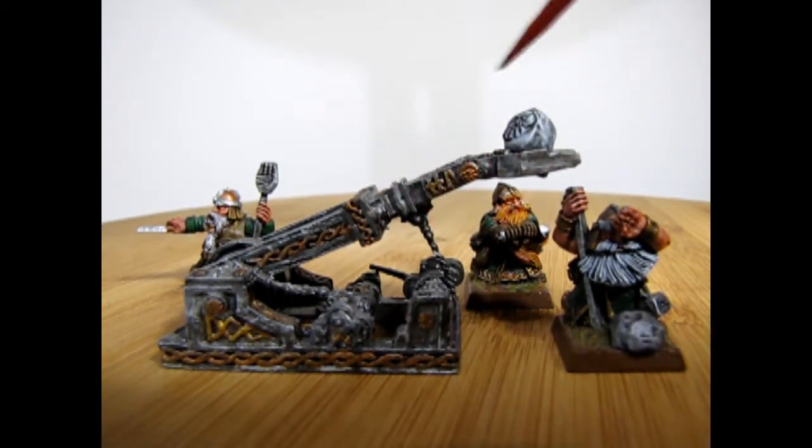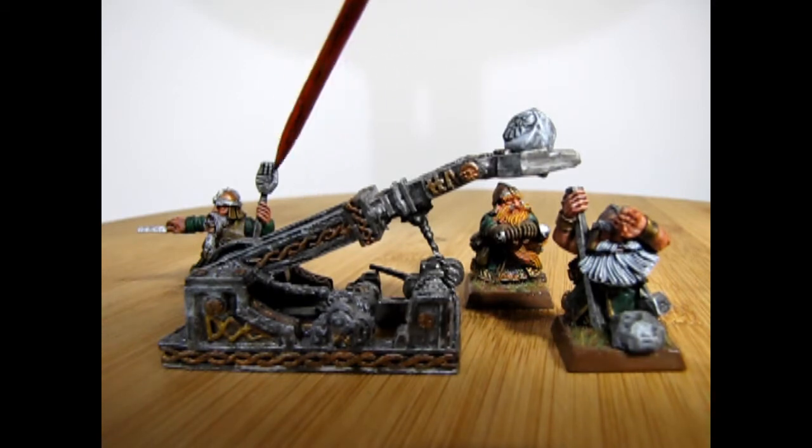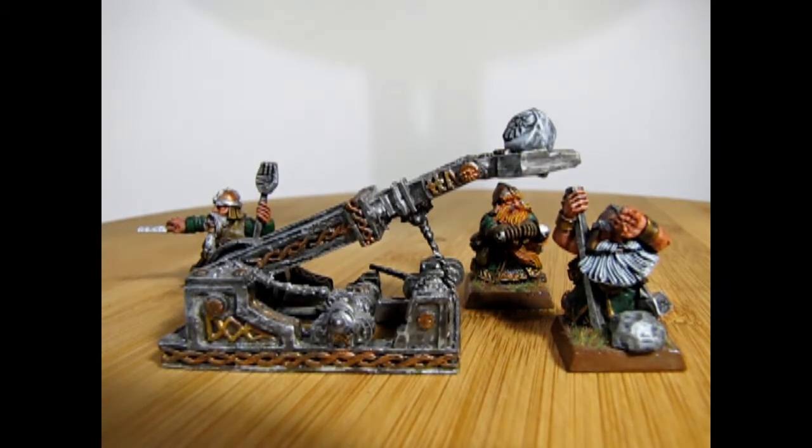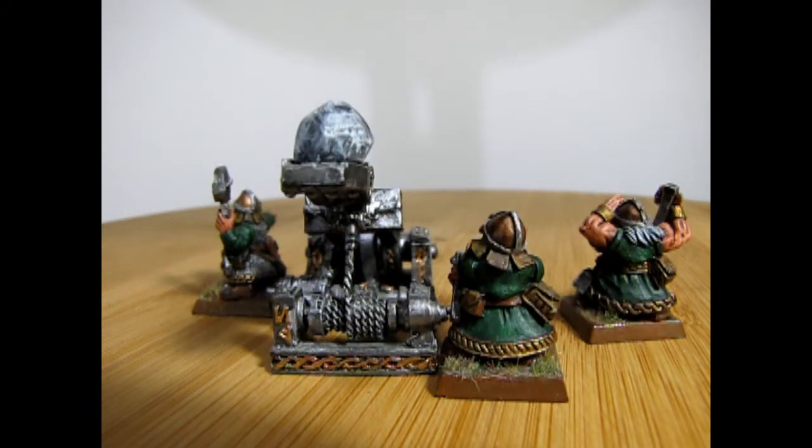You've also got the engineer who is directing everybody as to where to fire the grudge thrower. Sadly, the grudge thrower is no longer in service in the dwarf army, but it was always a really cool model.